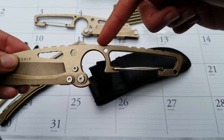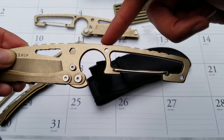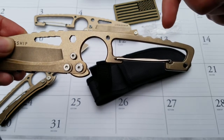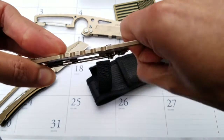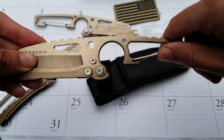Here we've got two little cutouts along the spine of the handle in case you want to incorporate your own paracord or padding to the handle. It's quite comfortable without it, but if that's something you wanted to do, it's built in.